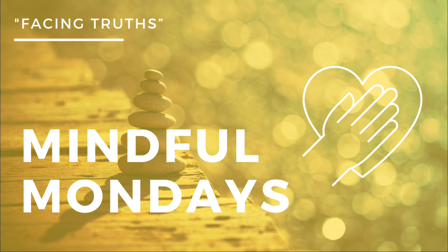Begin by settling into a comfortable seated position if you can. Feet flat on the ground, or crossed if you're sitting on the floor. Allow your hands to rest on your lap, palms facing up, ready to receive.